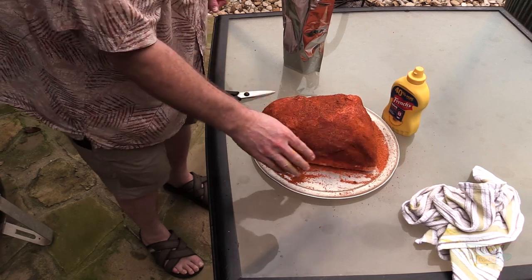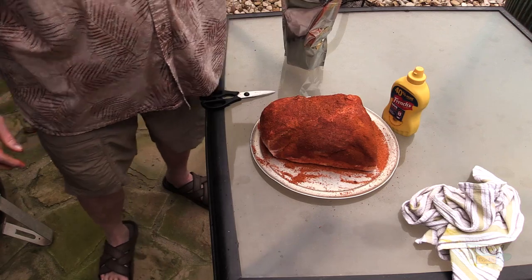On this Weber Smoky Mountain, when it gets about 25 to 35 degrees from my target, I'll usually start closing some of the vents down on the bottom. It depends on the weather and the wind, but generally I'll close them about halfway and let that temperature start settling in where I want it. Then when I get it where I want it — I'm trying to cook 275 to 300 — I'll start making fine adjustments to the bottom vents to maintain that temp. The top vent is wide open all the time. That's the way I cook with it. I'll bring you back once I get up to about 275 to 300.